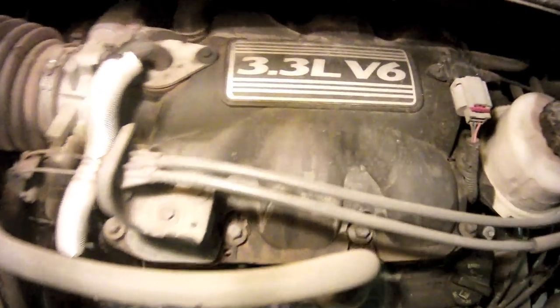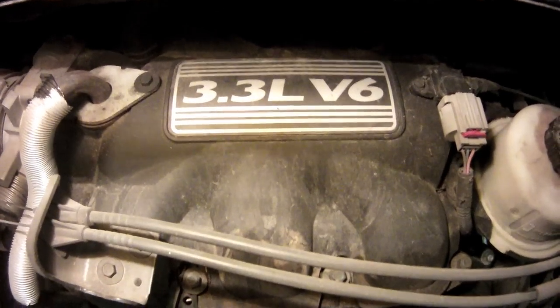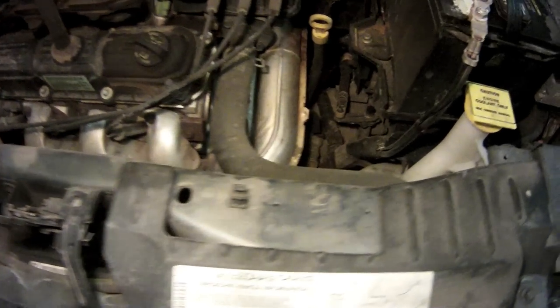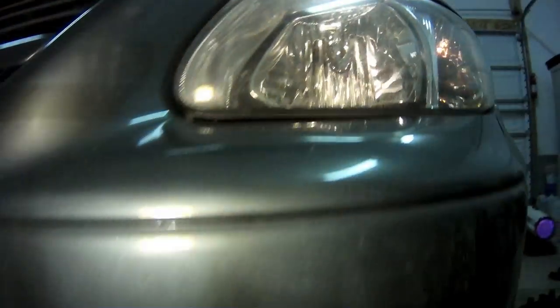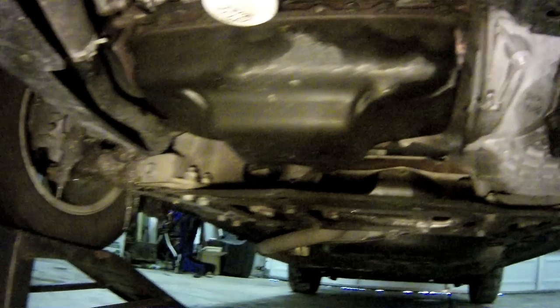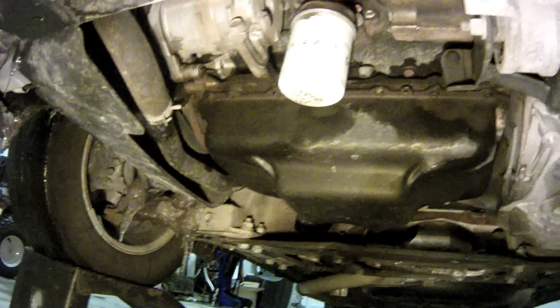Inside the engine bay, it's easy to tell that we've got the 3.3 liter V6. Directly to the right of it, towards the driver's side, is the yellow transmission dipstick. Looking underneath the vehicle, we can see the transmission pan directly under the driver's feet area. To the passenger side of that, we can see the larger engine oil pan with the white engine oil filter in front of it.